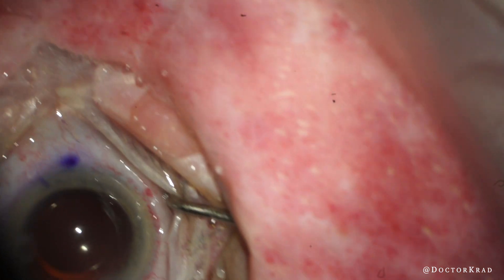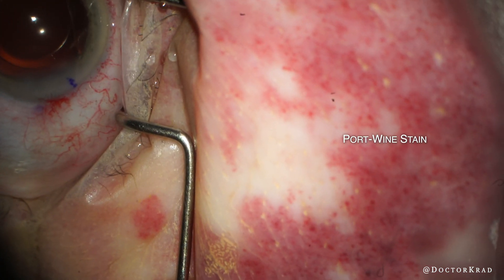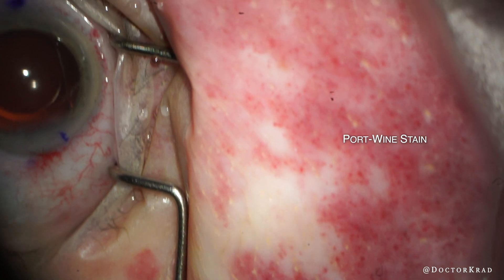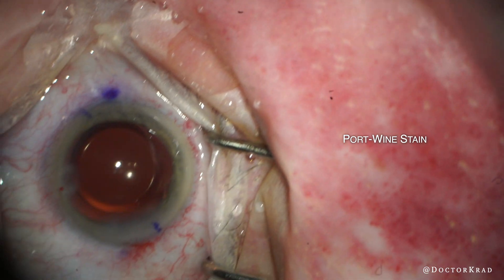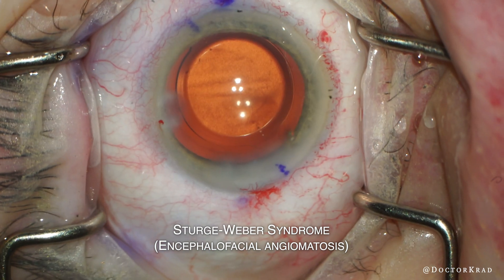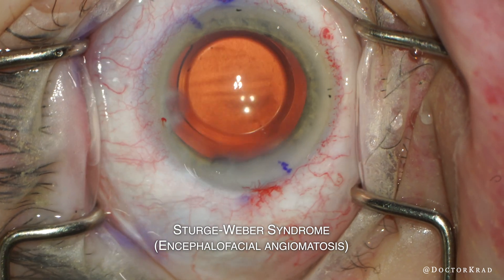You can see this all the way to the eyelid margin. The abnormal blood vessels are apparent not only on the skin but on the surface of the eye as well as inside the eye. The abnormal blood vessels can also be found in the brain. This is a feature of Sturge-Weber syndrome, or encephalofacial angiomatosis.